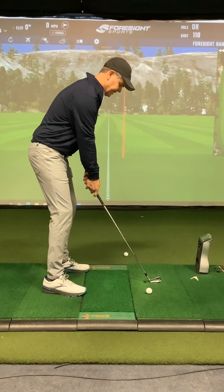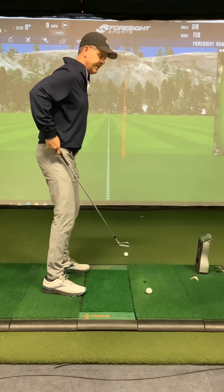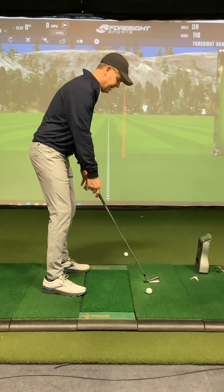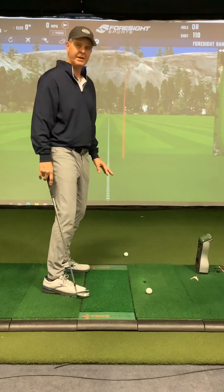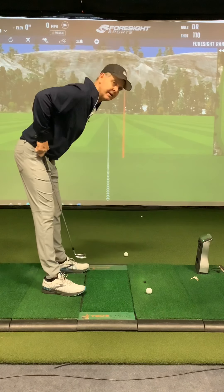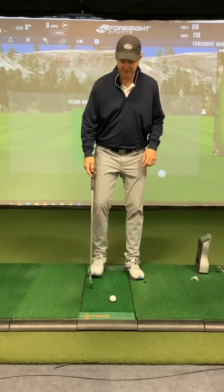Feel like your kneecaps are over the end of your shoelaces, and then allow your back to round a little bit to get to the golf ball. A little bit of sink into the knees, a little bit of tilt, allow the back to comfortably round to the ball. Your feeling should be that you're a little bit on the balls of your feet at address — definitely not back on the heels, as that would indicate too much butt back.